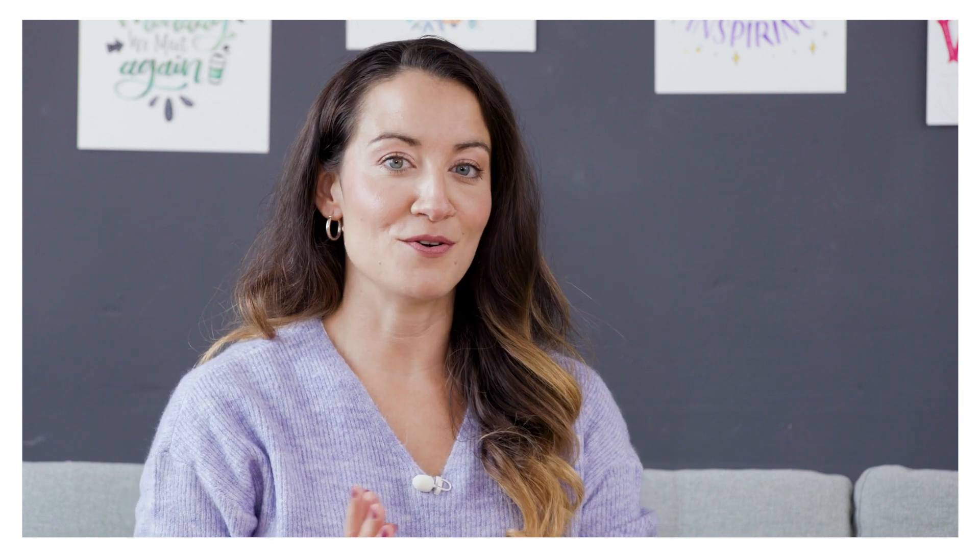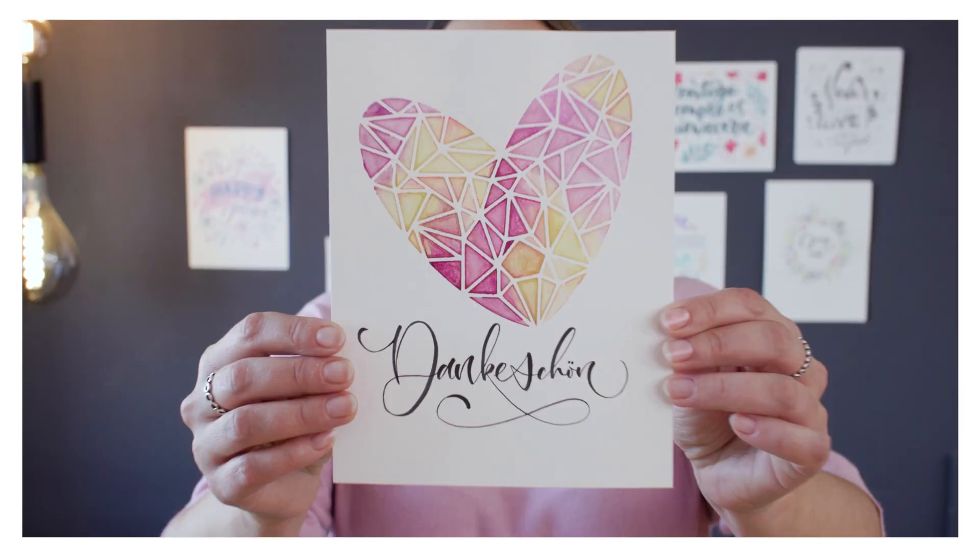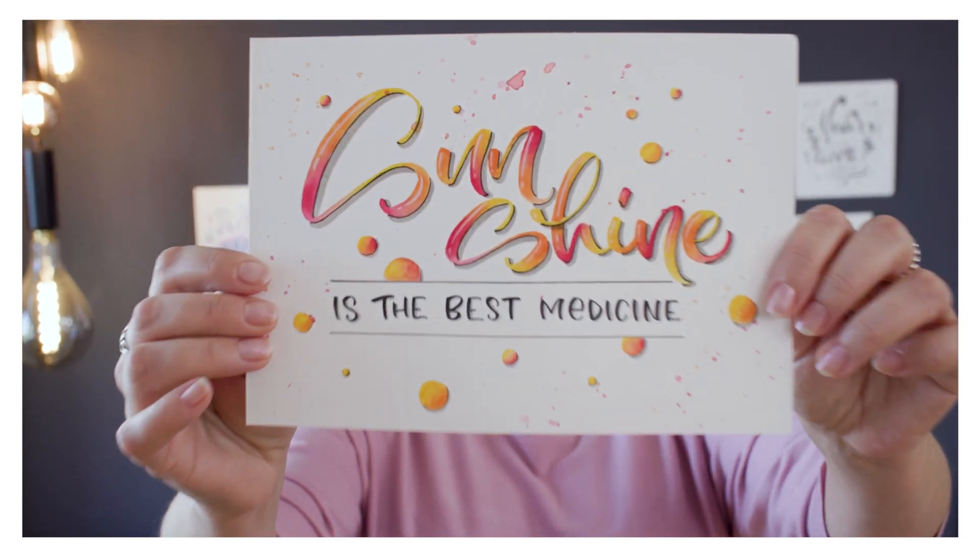After watching this course you will be able to start developing your own style and amaze everybody with your designs. Everybody can learn hand lettering and so can you. Join our free course and learn hand lettering from the beginning.